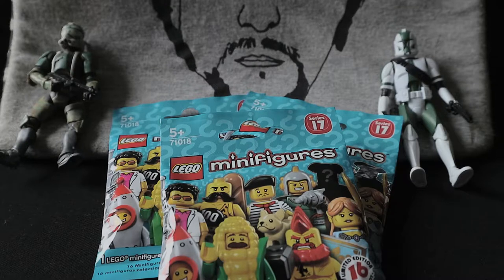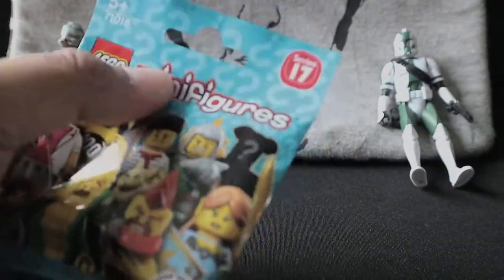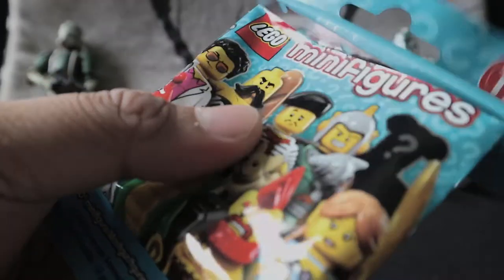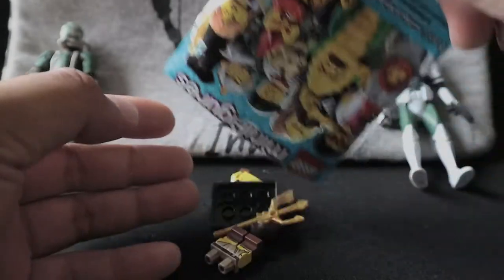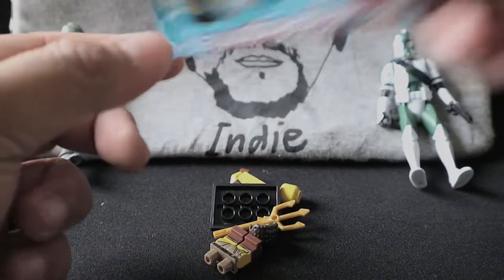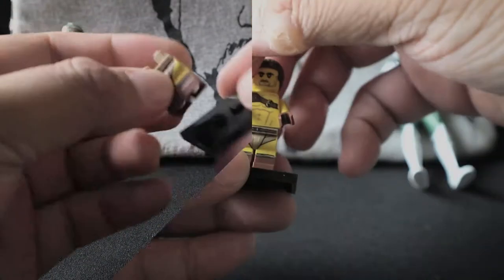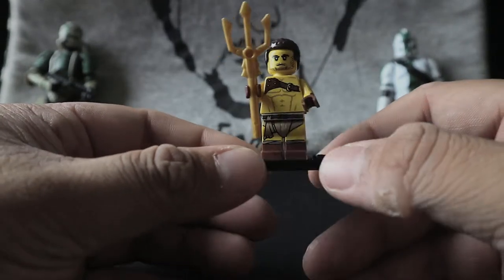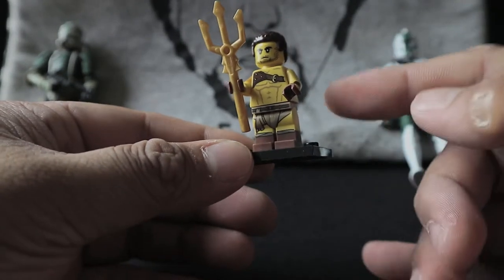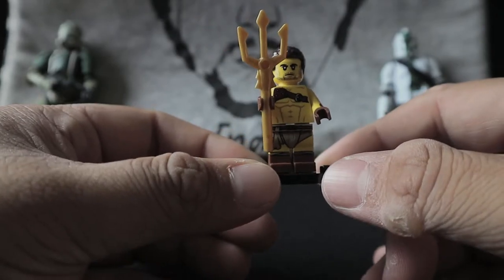Without further ado, let's start with the first blind bag — the one in the middle. Using blue kitchen scissors, let's see here. Please don't be a Highwayman. It's the Gladiator! For me this one's a little bit more badass, honestly. It doesn't have a lot of stuff — not even a cape or anything. I would actually prefer it to have a cape.